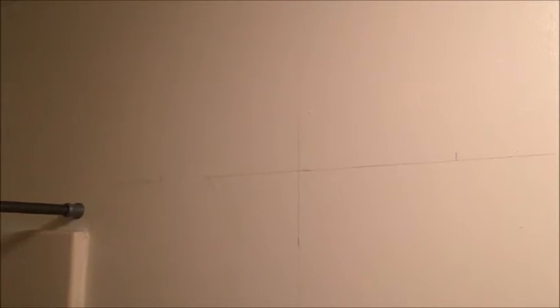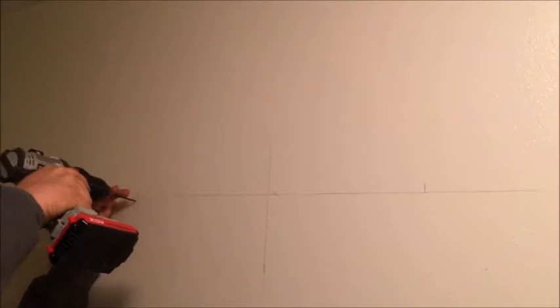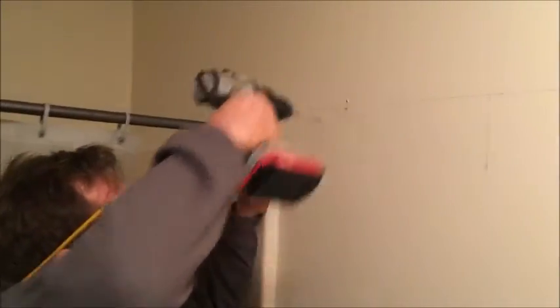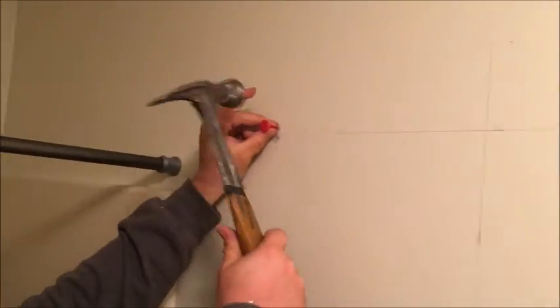We're gonna have to use the wall anchors. I guess there's not a stud there — I can't really tell by sounding it. If you don't have a drill bit set like I do, then you can check and see what size drill bit you need before you leave the store. This crazy red thing looks like something you should throw in the trash, but it's actually to poke those little arms out in there.